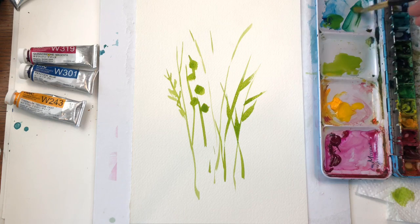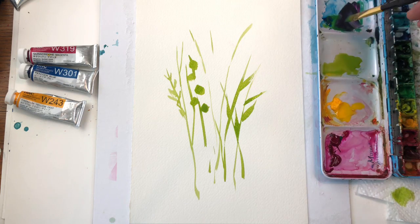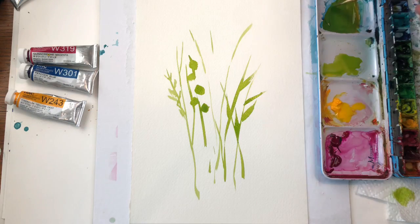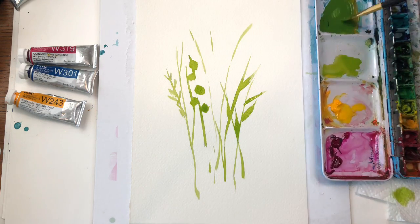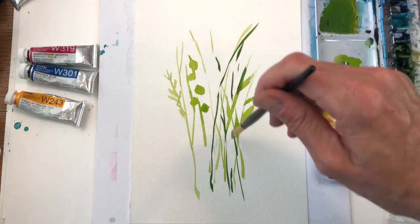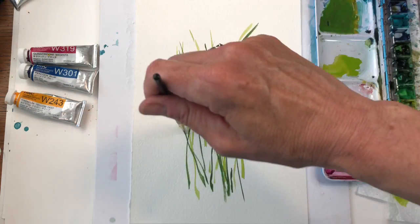I'm going to add some blue over here to get a darker green. A little bit of that magenta makes it purple, then you go back in with yellow and blue and you get green again — a deeper green. Add a little water, keep adding a little more blue, and just a touch of magenta, and you get this deeper, darker, more concentrated green.